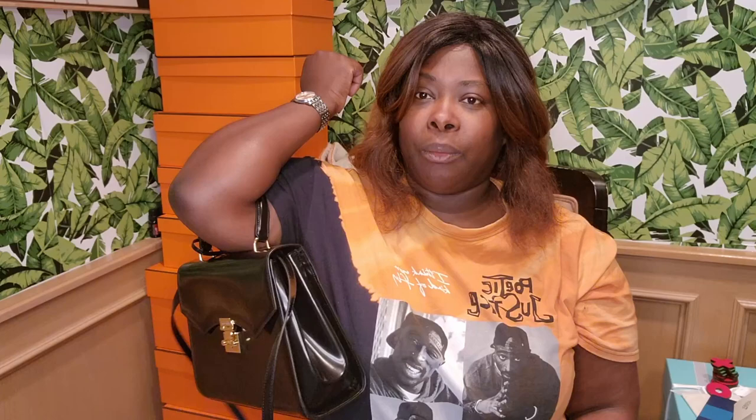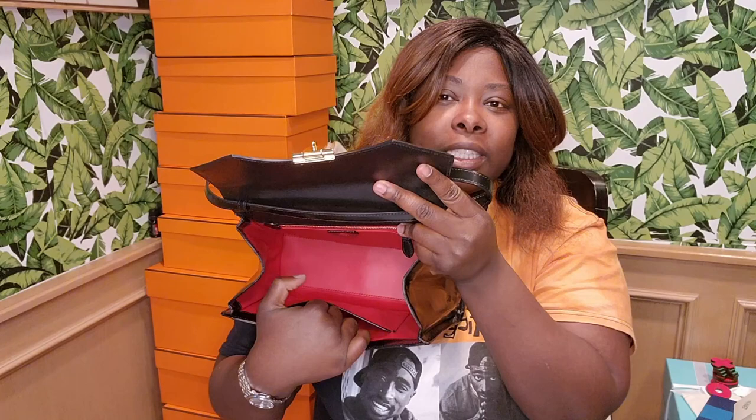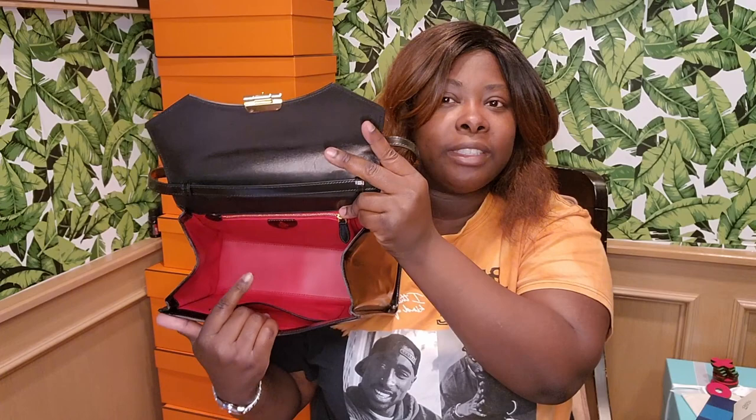It closes very easily. You can hold it by the top handle or put it on the crook of your arm — this is beautiful. The inside also has a little pocket that sits here, very classic and open, very spacious. I'd imagine that a Kelly 28 organizer insert would fit perfectly in here.